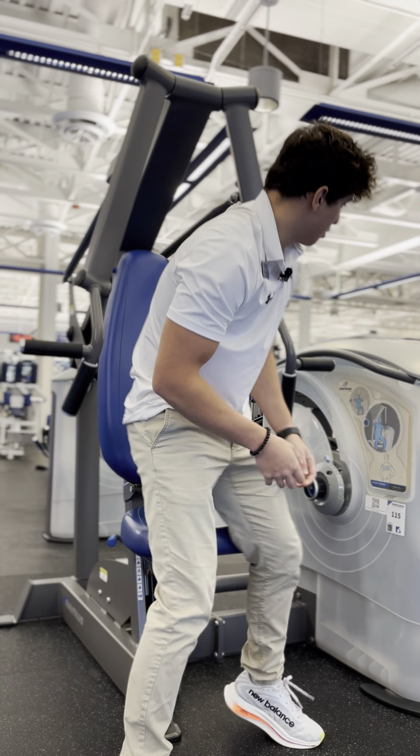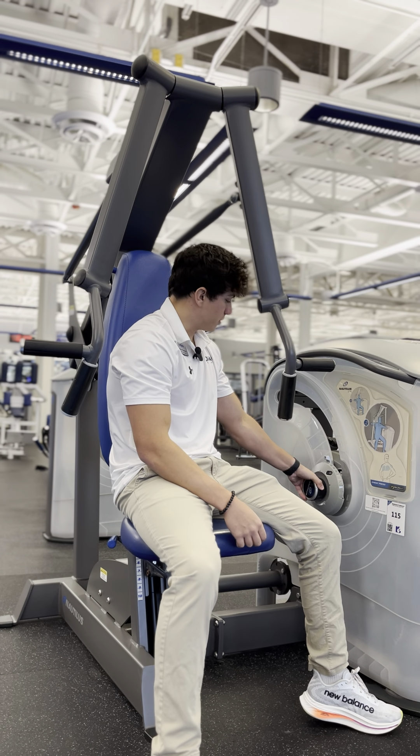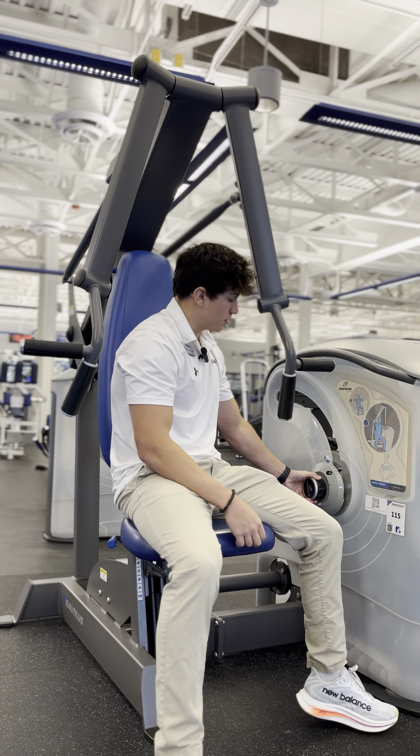It's a knob system, so to adjust the weight we're going to turn to the right if we want the weight to go up, and turn to the left if we want the weight to go down.